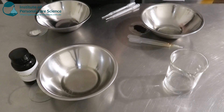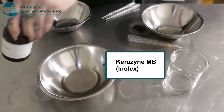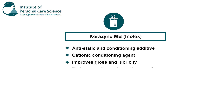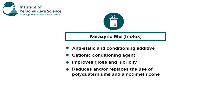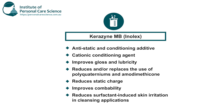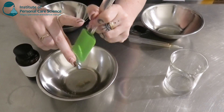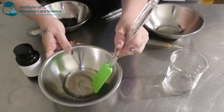Now I'm going to be adding some Kerazine MB by Innolex. This is an anti-static and conditioning additive — a novoquat-free polymeric conditioning hair care additive that improves feel and reduces static charge, and we're using it in a body wash. It's a conditioning agent that improves gloss and lubricity, helps reduce the usage of polyquaternium agents, and is a good replacement for amodimethicone. It also improves compatibility and reduces surfactant-induced skin irritation in cleansing applications — really good for a sensitive skin body wash. I'm going to add that into my Isolux, give it a quick stir, and then add it to my water phase.